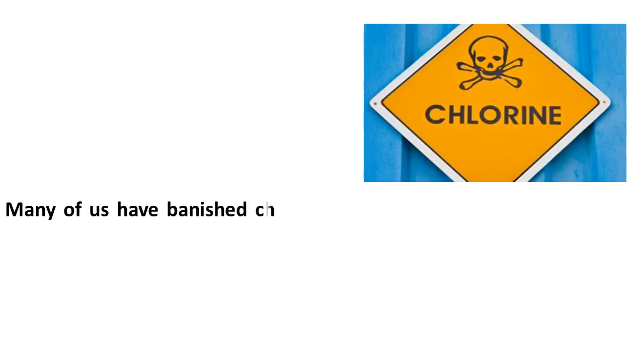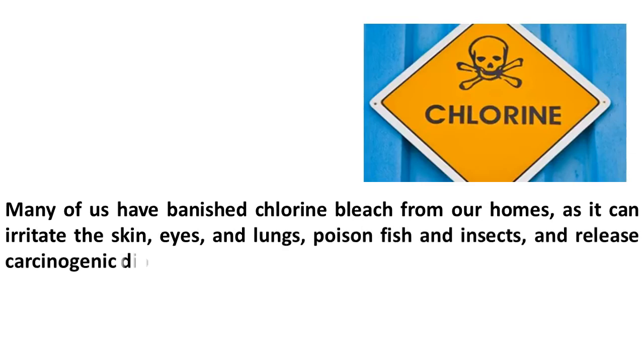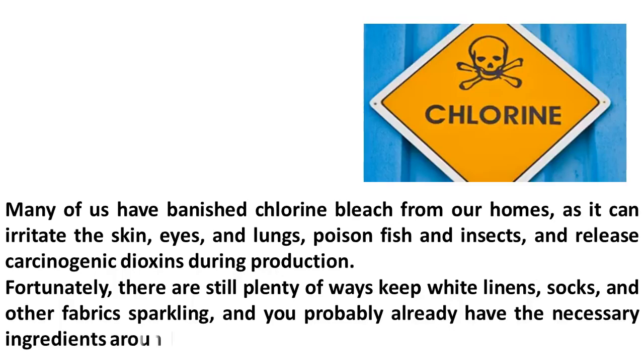Many of us have banished chlorine bleach from our homes, as it can irritate the skin, eyes, and lungs, poison fish and insects, and release carcinogenic dioxins during production. Fortunately, there are still plenty of ways to keep white linens, socks, and other fabrics sparkling, and you probably already have the necessary ingredients around the house.